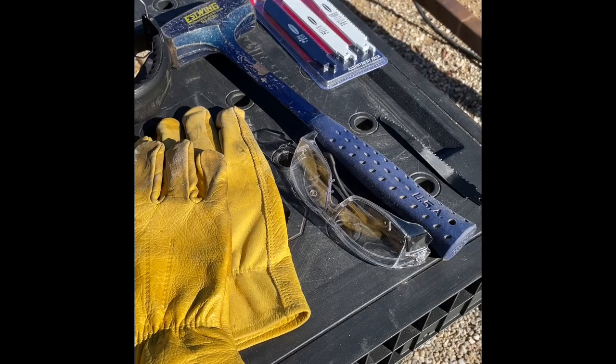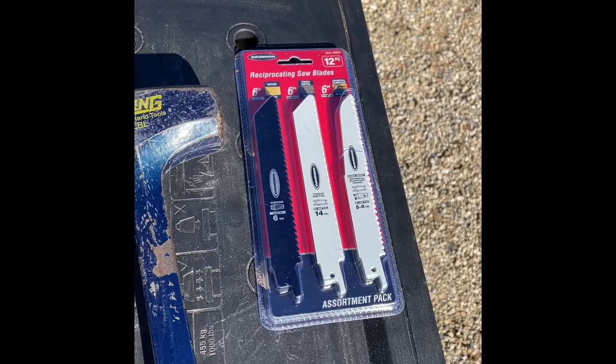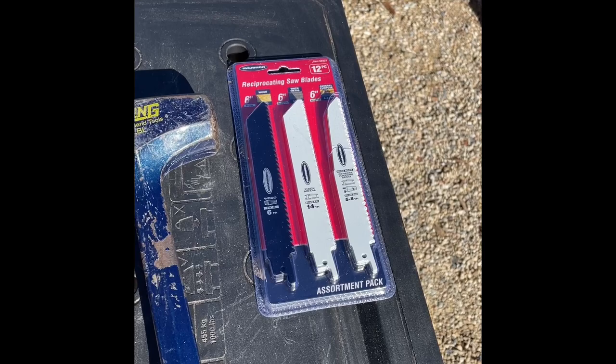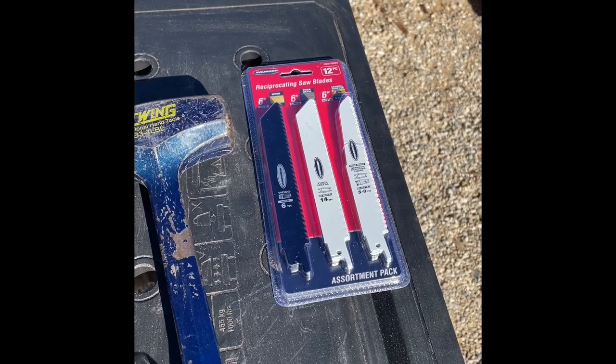Hearing protection, hand protection, eye protection. I'm going to try a sawzall and a little mallet hammer. Got some extra saw blades — picked those up at Harbor Freight. I don't know if Harbor Freight has improved their product line or everybody else is just crappier, but on a lot of things I'm not seeing a whole lot of difference between the name brand and the Harbor Freight cheapies.